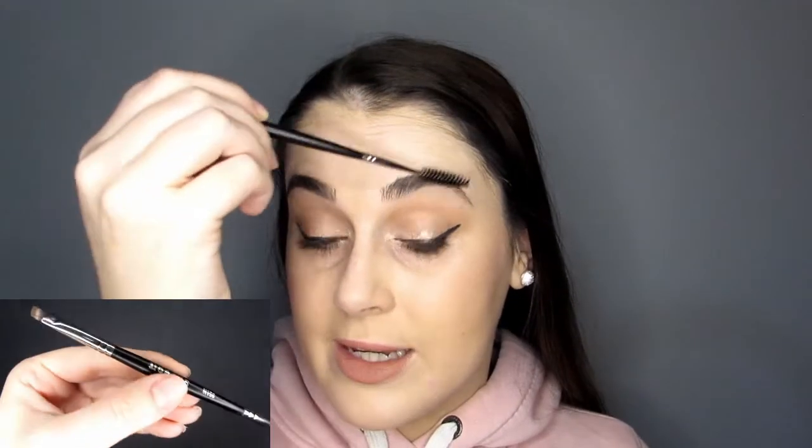Then there's a double-ended tool in plastic: a spoolie on one end and a brow brush on the other. These are the standard products included in every kit. The spoolie here is bigger and more robust than the one on the pencil.